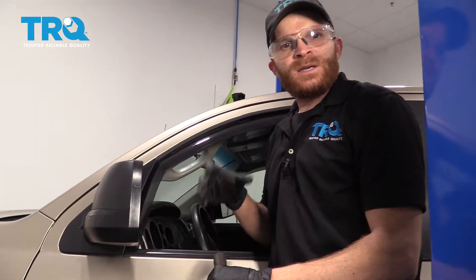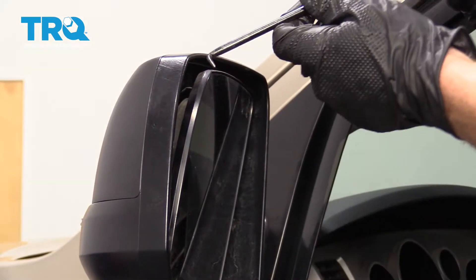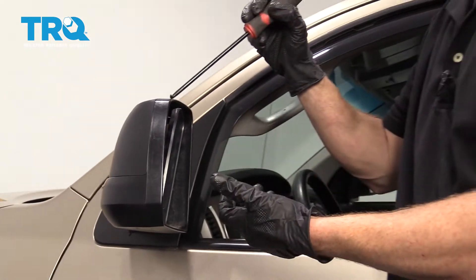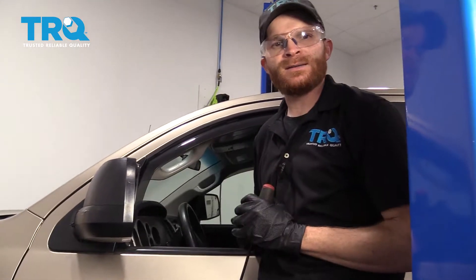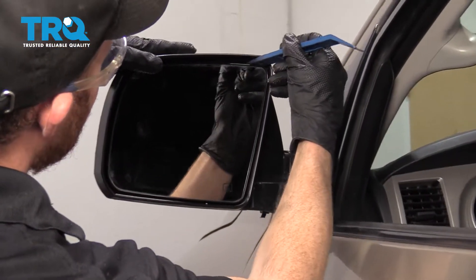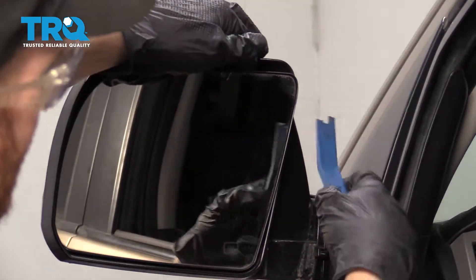Now to get to these clips, typically what you can do is just go ahead and tip this mirror just like this and then you should be able to access the clips from right behind using a pick of some sort. They're a little bit hard to see and it's a little complicated to get to that way, so for me personally, I'm just gonna carefully remove the glass. We're gonna have to remove the glass so you're gonna wanna make sure you're wearing hand and eye protection. I'm just gonna carefully get behind it with my tool right here and then I'm gonna gently pry it away from the mirror.